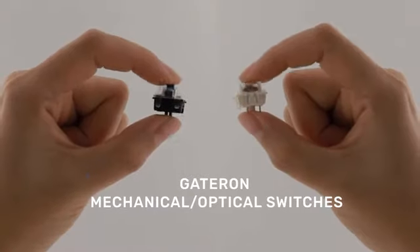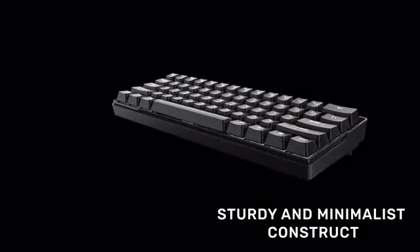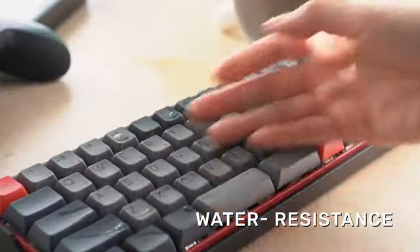The mechanical switches feature gold-plated contacts, superior in connectivity and responsiveness, and in order to push the boundaries of speed, precision, and water resistance to meet the needs of different gamers.